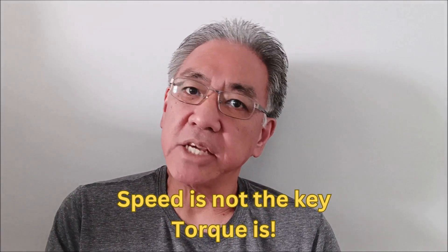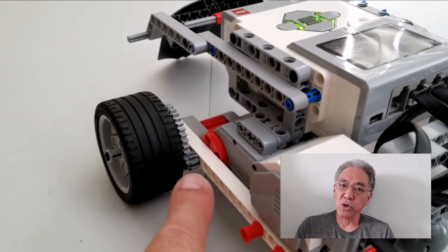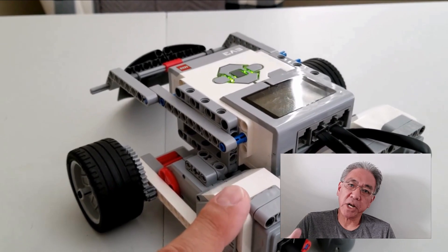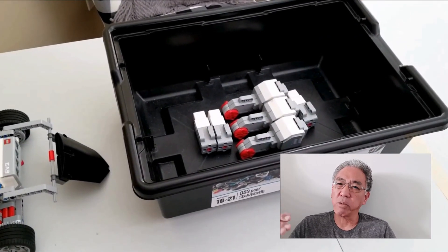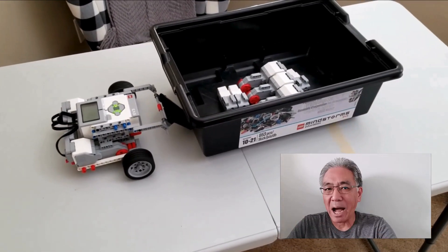The second mistake I see students make in sumo bot competitions is always thinking that speed is the best thing. They're cranking their motor speed up to 100% thinking that's going to be the key to winning — and it's not. The key to winning is torque. You want your robot to have torque instead of speed. When you gear down, you're giving your robot torque. Think of it like driving a car uphill — you don't put it in fifth gear, you put it in a lower gear to get more torque and power. It's the same in sumo bot competitions: you want power, not speed.